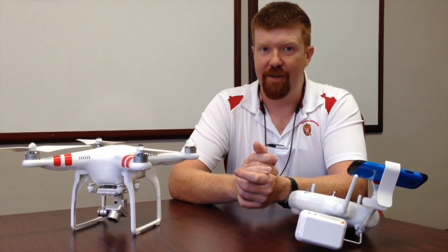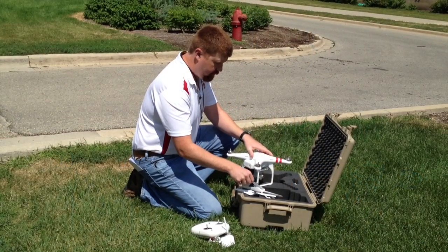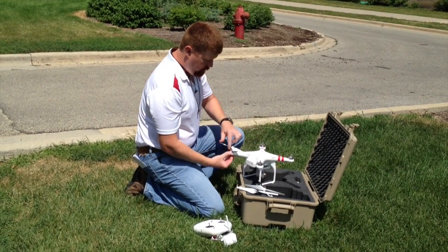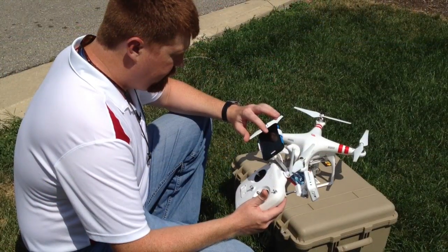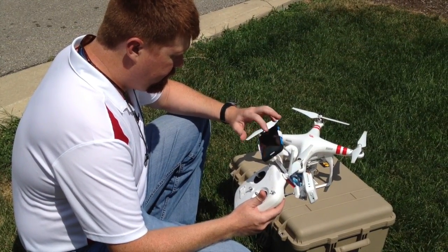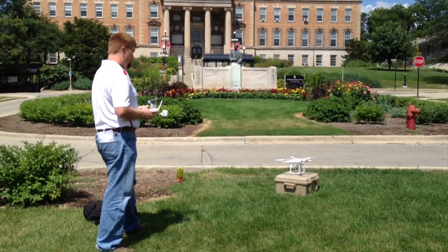Now we're going to go outside and take this thing up and show you how it works. I was telling everybody this is my dream job — this is what I wanted to do ever since I decided to get a PhD in extension and precision ag. I had way too much fun with this.